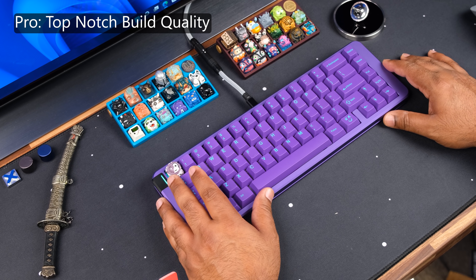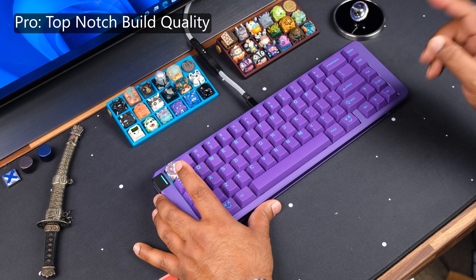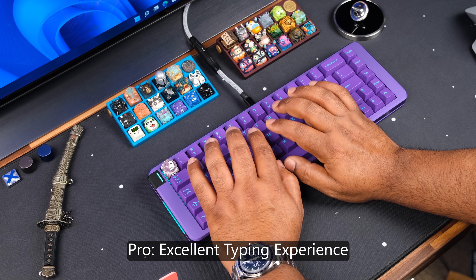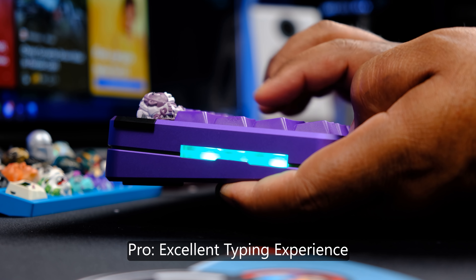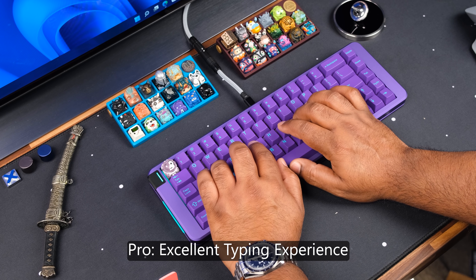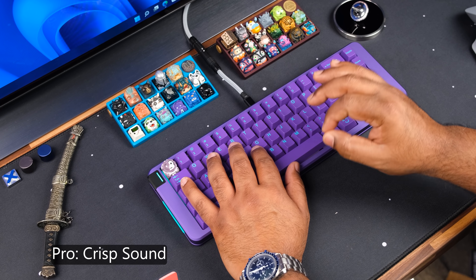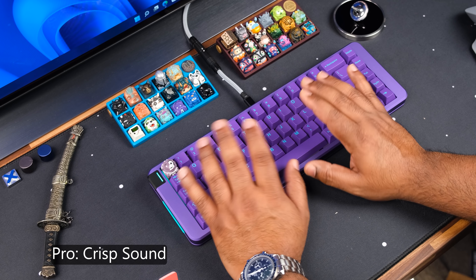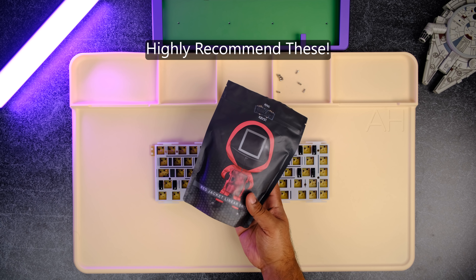Another pro is build quality — the anodizing on the board is really buttery smooth with no streaking or blemishes on my prototype unit. Gray Studio is known to provide quality, and that doesn't change here. The typing experience is so nice — they found a great balance between flex and sound. It's not a board with a ton of flex, but the bottom-out experience is soft and balanced, and the mid case minimizes hollowness to almost non-existent. The sound is clear and crisp.